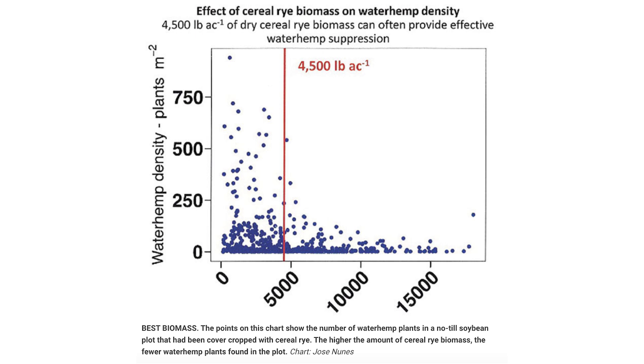If you talk about different weed species, like giant ragweed, which is a large broadleaf seed weed, you're probably going to need a little bit more biomass.